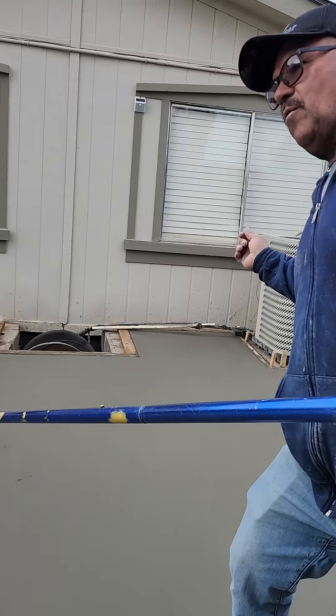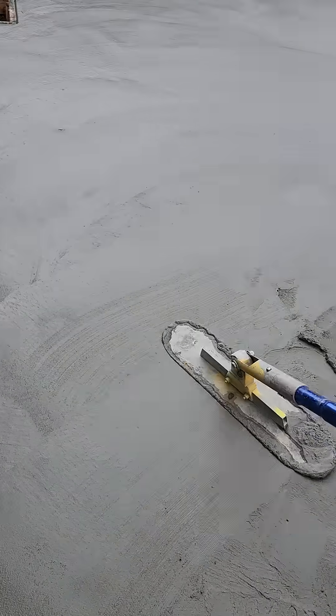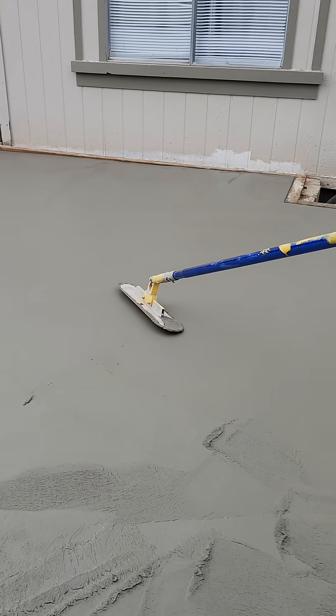It's like you throw a rock in the water like this — this tool is going to go ta-ta-ta-ta-ta. It's not going to do any good, you know what I mean? You just gotta let the weight of the trowel do its work.